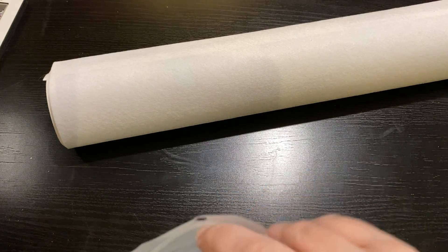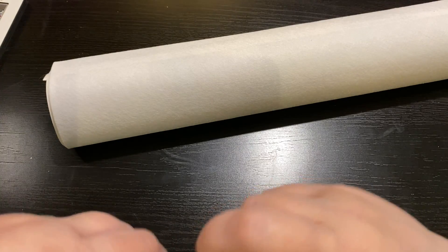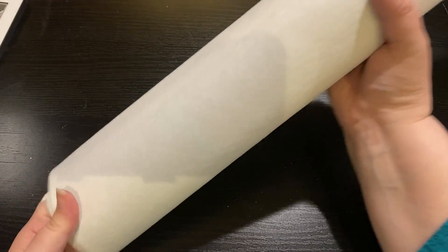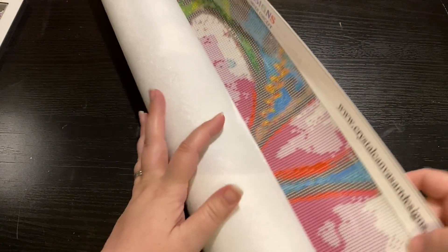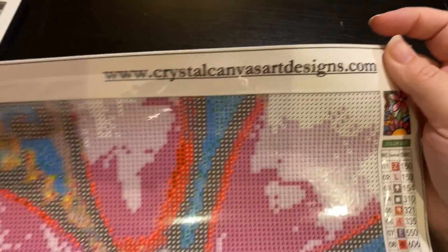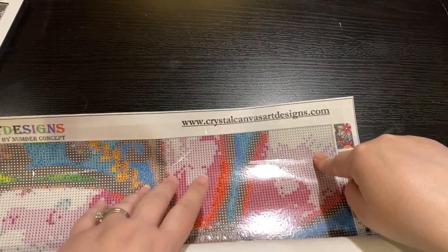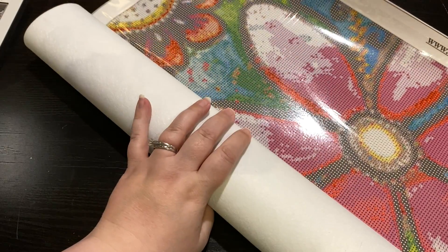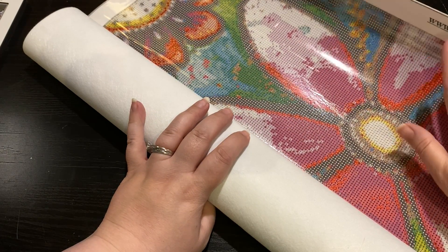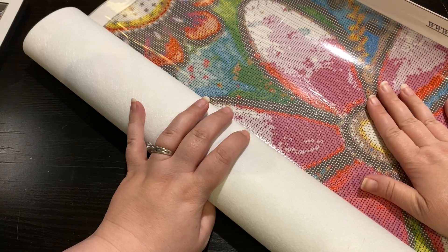Absolutely love it. Thank you so much, Amy, for investing and researching this. The reason Amy asked me to look at it was because this was a new factory to her. This is crystalcanvasartdesigns.com, but it is crystalcanvas.us. She said there are a couple of things from the factory that she needs to update — this is definitely just a sneak peek trial.